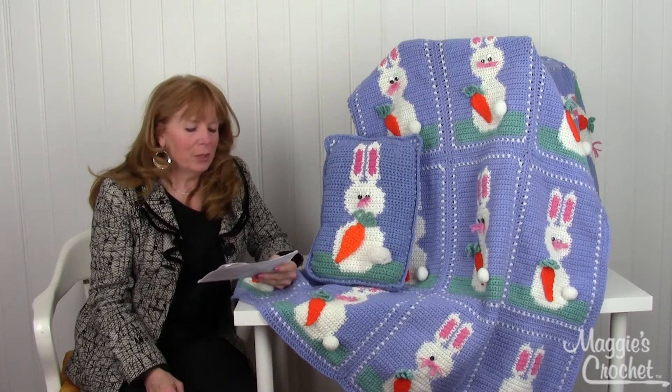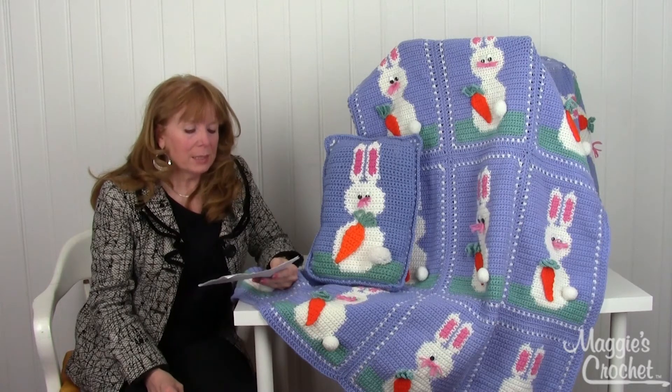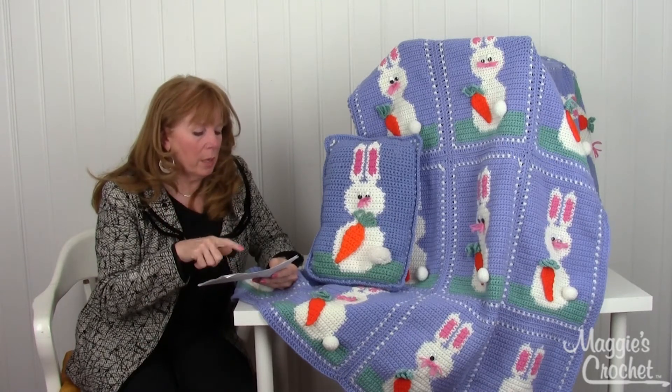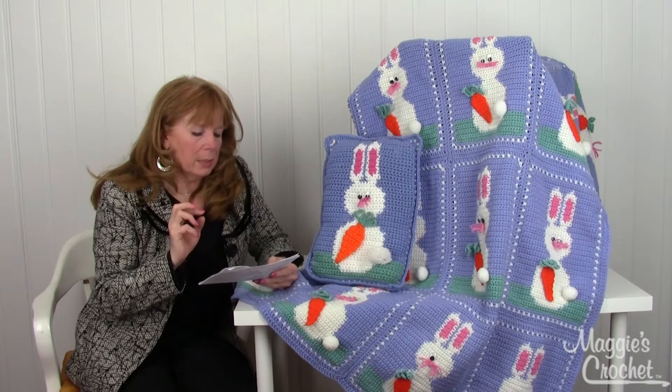Hi, I'm Maggie from maggiescrochet.com and I'm here to show you pattern number PB088 — that's the Easter Bunnies Afghan and Pillow. Both patterns come in the one pattern set right here.